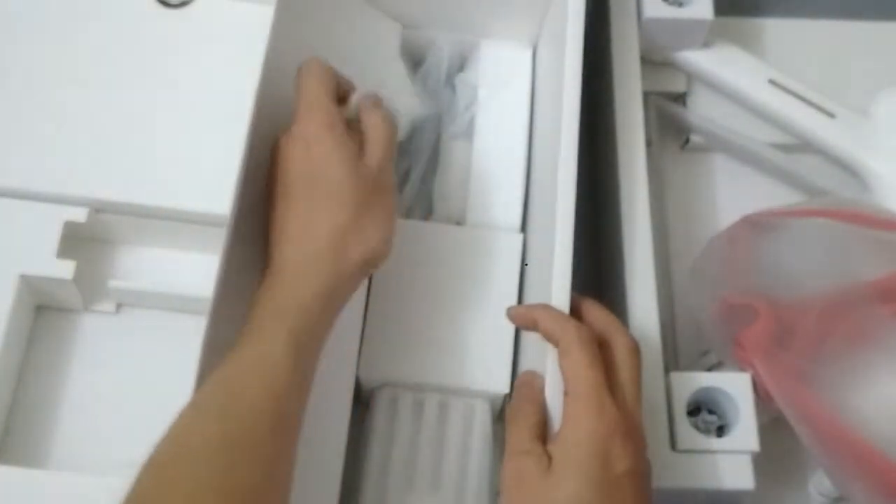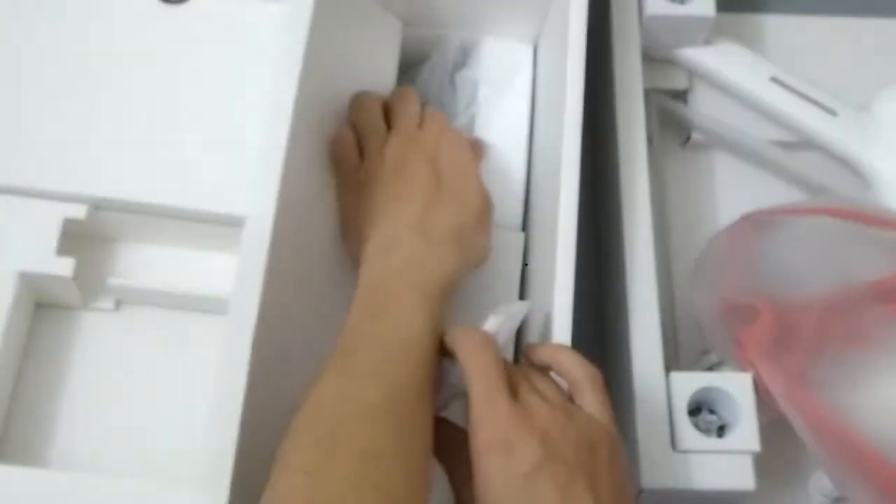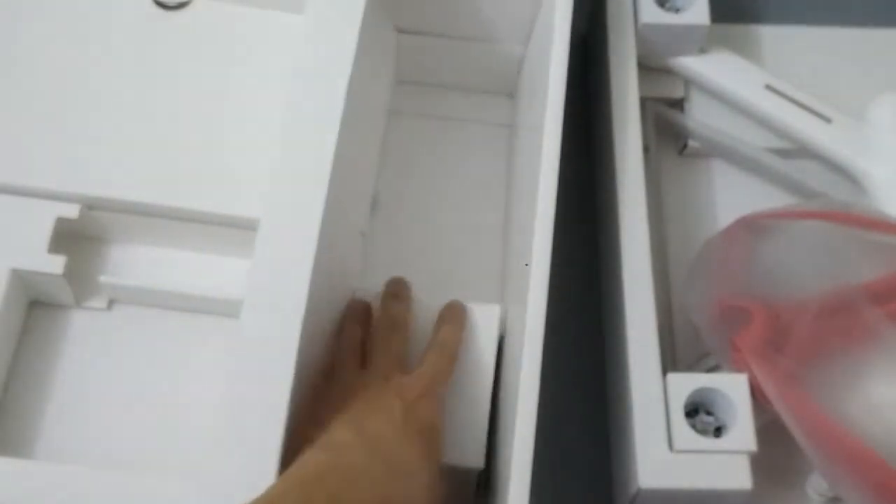The fourth box contains the micro USB charger port. Here is the charger and the charger cable. And here is the battery. Okay, here are all the things included.